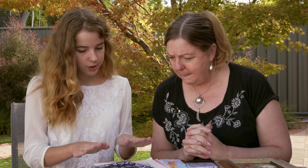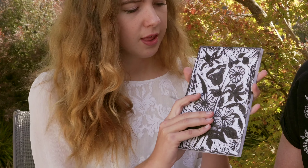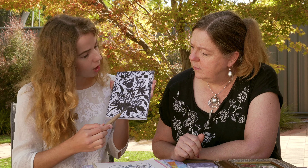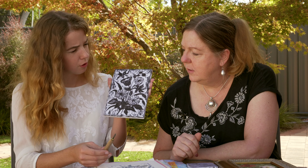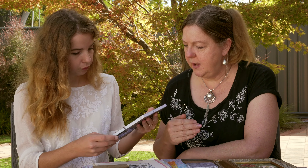Inika has been doing some lino cuts lately, so she's going to explain what lino cuts are and show you a new project we're working on. So basically, what is lino cutting? A lino cut traditionally uses a piece of lino board and carving tools. You carve into the lino — carving away what you want to be white and leaving what you want to be black. So it's the opposite of drawing: you're taking away the negative and leaving behind the positive.